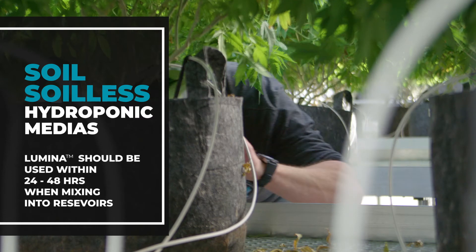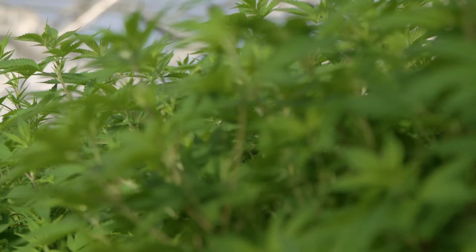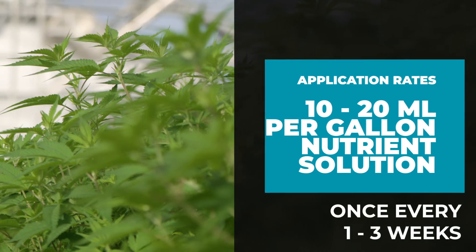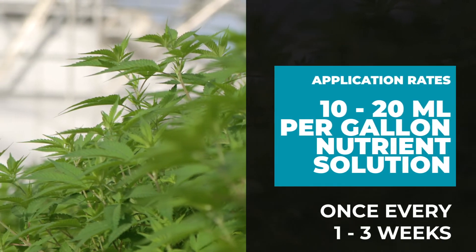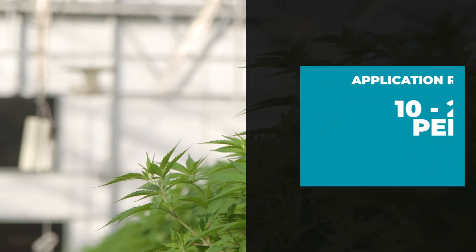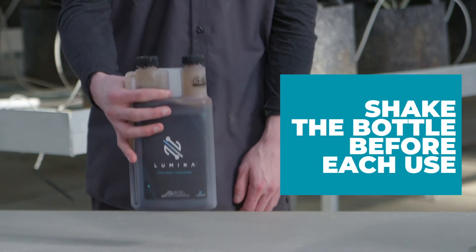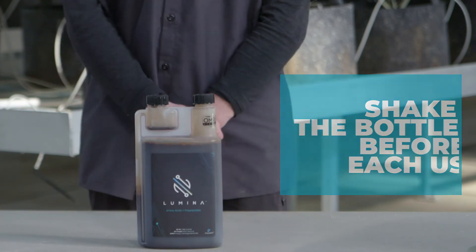It's always best to apply within 24 to 48 hours. In terms of application rates, you can expect to apply at a rate of 10 to 20 milliliters per gallon of nutrient solution, once every one to three weeks. As with all of our biostimulants, make sure to give it a good shake before each application.